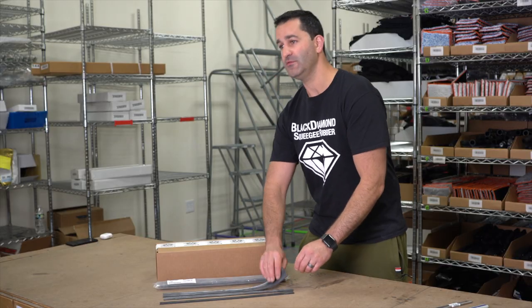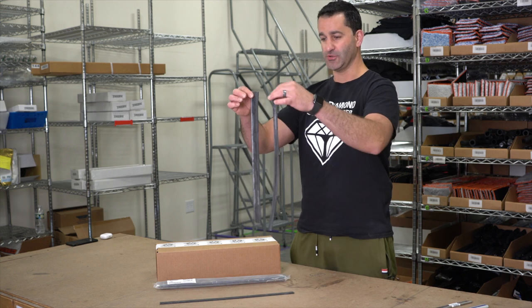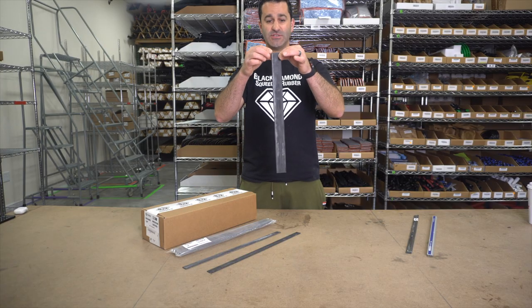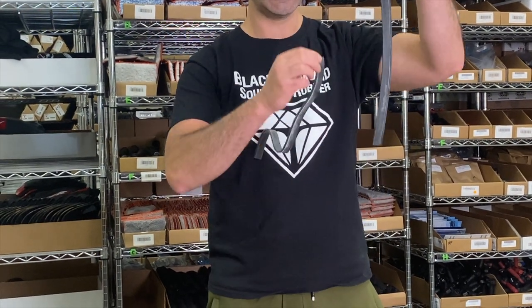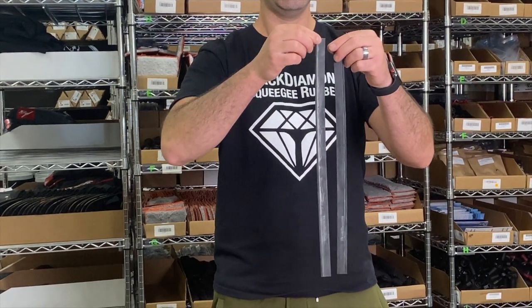When you receive Black Diamond squeegee rubber in your 12 pack, half gross or gross, you will notice it is substantially larger than a single piece of rubber. Black Diamond squeegee rubber ships to you like this to protect the squeegee edges. Simply bend and gently tear the two pieces of rubber apart. This will ensure that you have an undamaged squeegee blade for a perfect glide every single time.